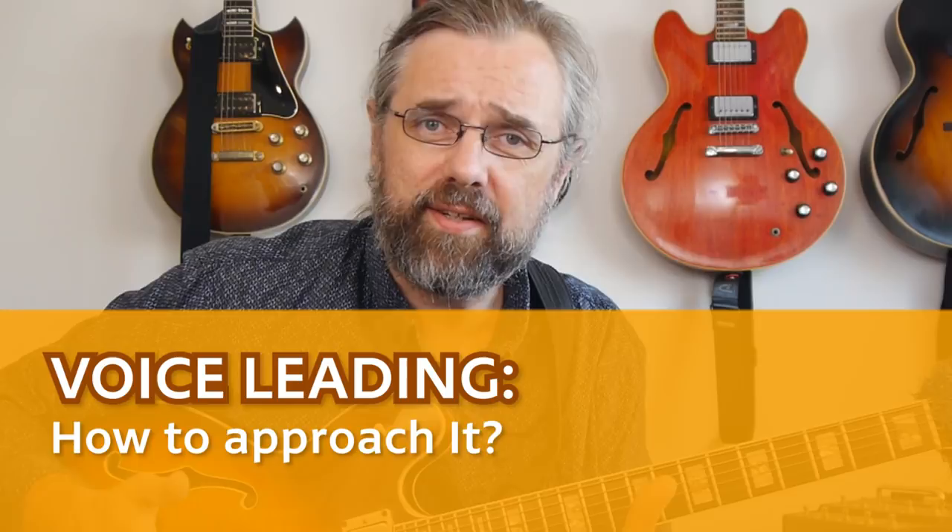If you wanna learn more about jazz guitar, improve the way that you solo, check out some interesting scales or arpeggios, then subscribe to my channel. If you wanna make sure not to miss anything, then click the little bell notification icon next to the subscribe button.